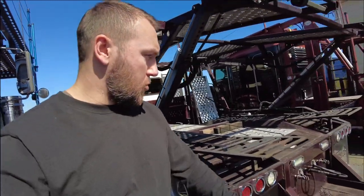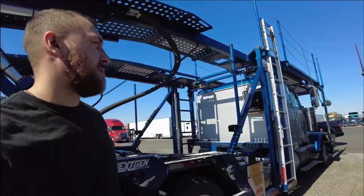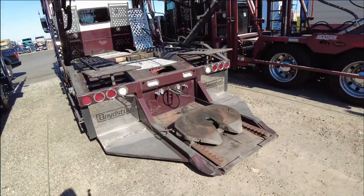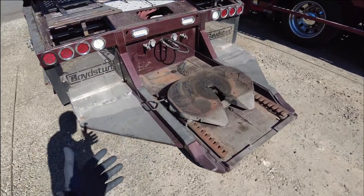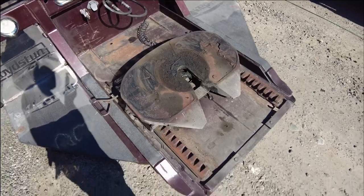What's up guys, another day with me. I'm finally back in my yard and just wanted to show you the truck. I need to replace the fifth wheel because this one has seen better days.